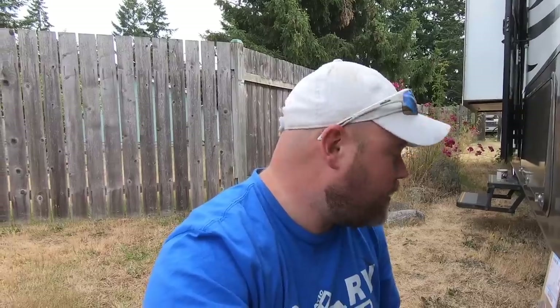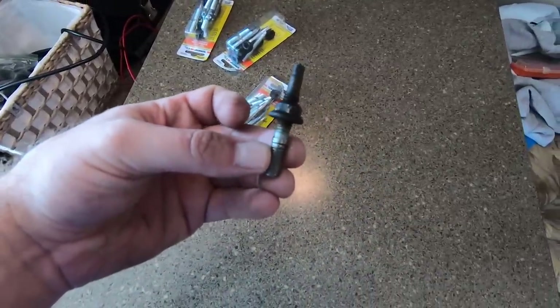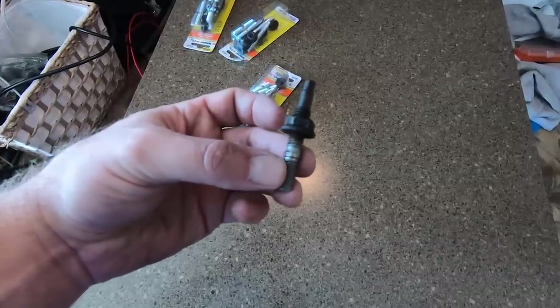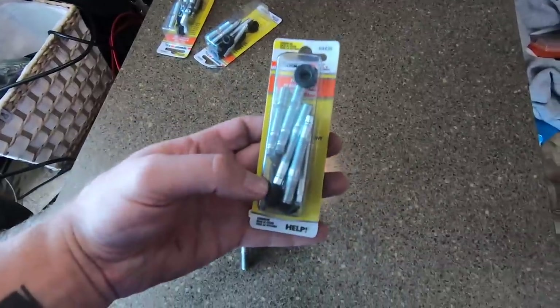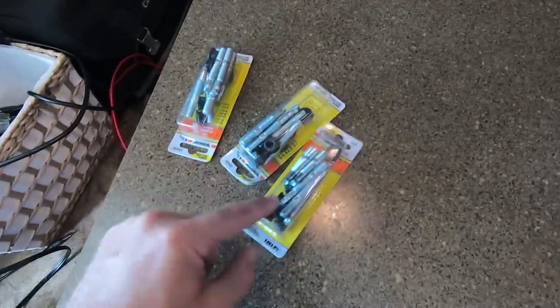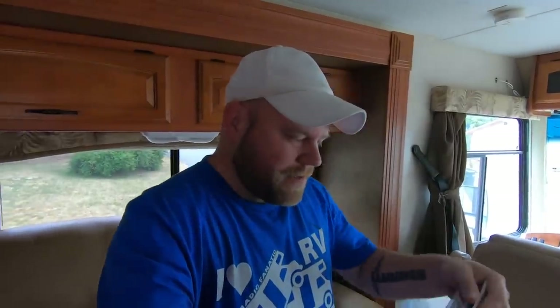Here is what a stud is supposed to look like when it comes out in one piece and doesn't break off inside the cylinder. We're replacing all 20 of them. We found the best deal in town — an eight-pack, and since we need 20 we had to get three packs at $22 each. Much better than what AutoZone was charging, which was $10 per stud — that's $200 in studs and bolts. We're much happier with these.